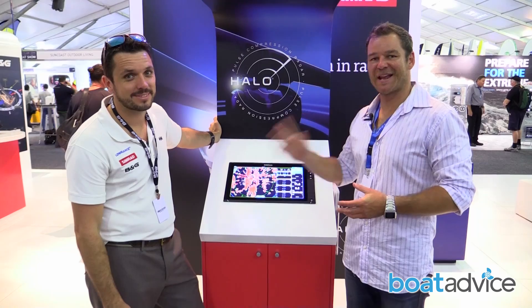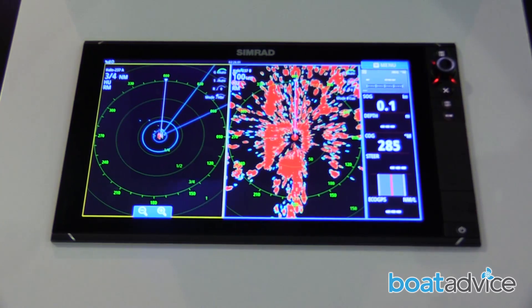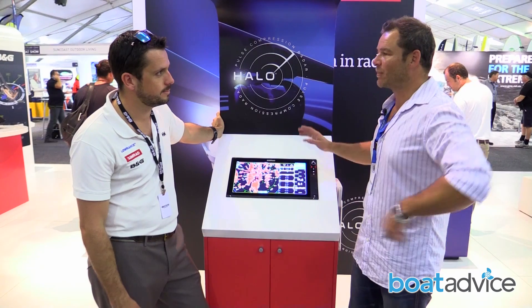We're here at the Simrad stand with Kenny, having a look at the Halo Radar which is compatible with the new Simrad units. Kenny, what sort of boat is this product suitable for and why would I get one?